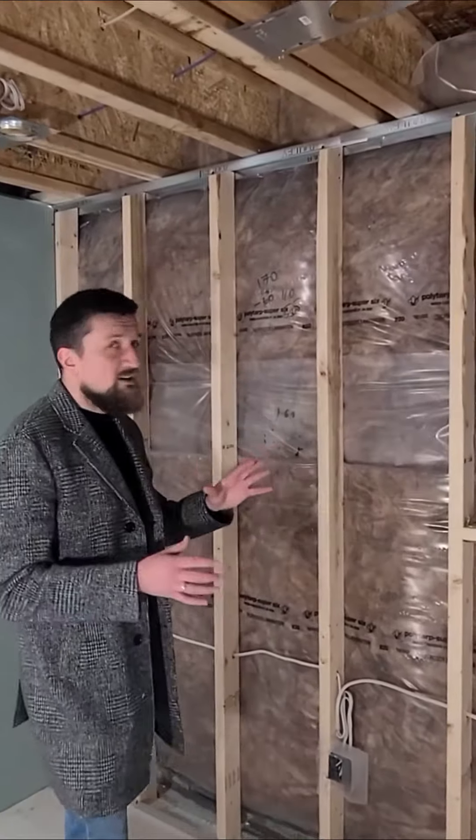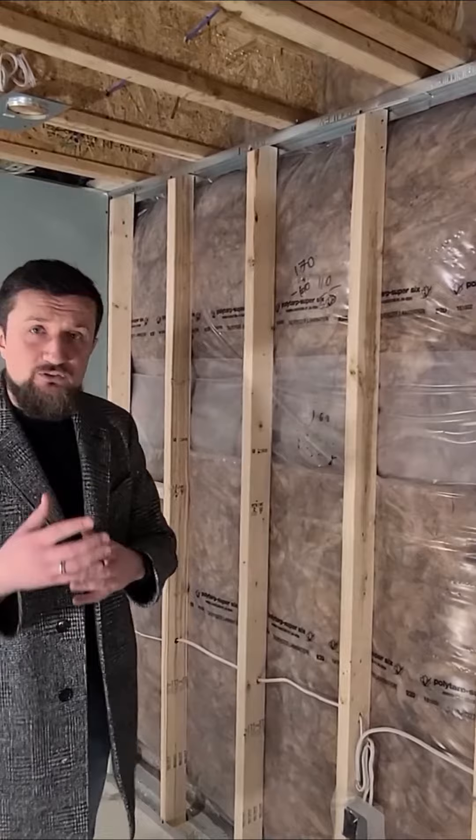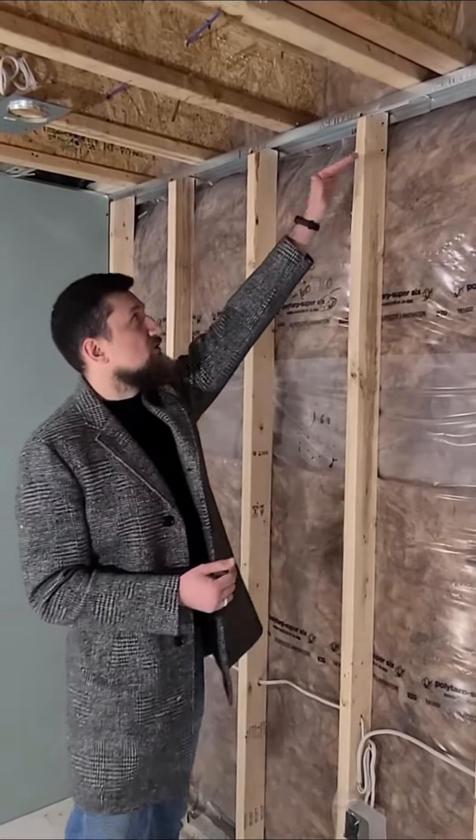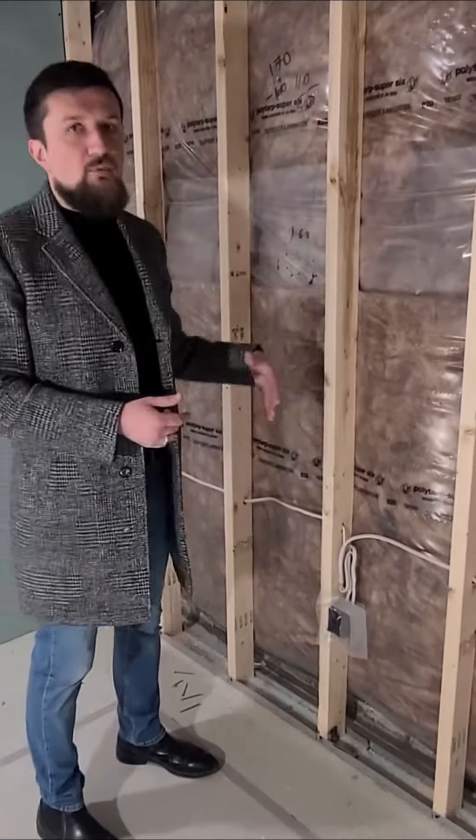Today we wanted to talk to you a little bit about the framing of your basement. How we at Renaduck do it is a little bit different from the majority of the competition. There are typically a couple of ways how you can frame a basement. Some of the more old-school contractors will use a more traditional framing — a 2x4 with a wooden top plate and wooden bottom plate.